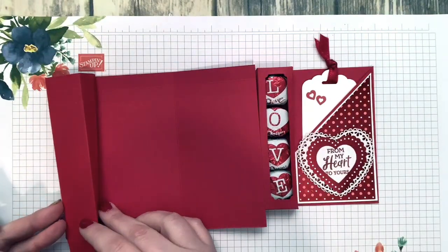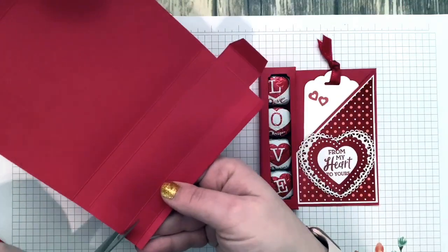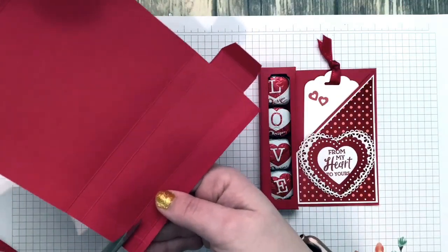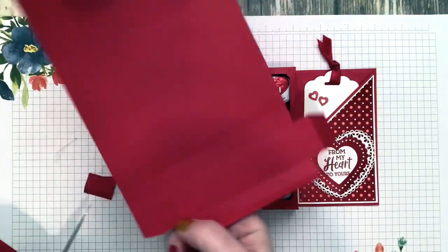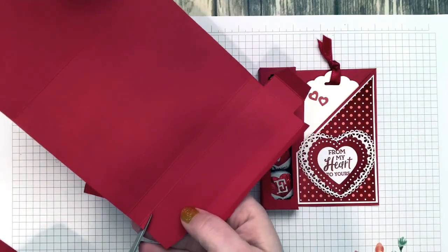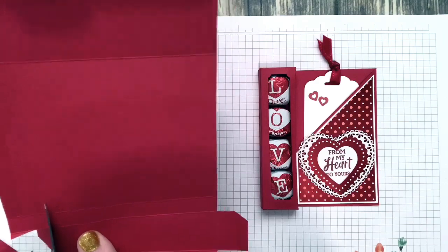On the top, do the exact same thing as the bottom — cut out these four squares here, miter that edge, cut down to that second score line, and then cut the rest of it off.